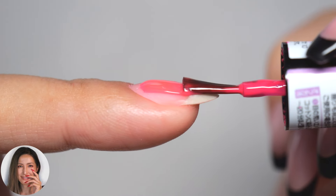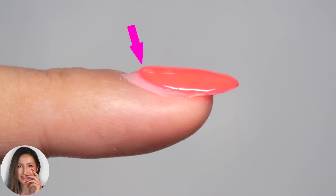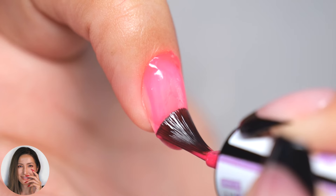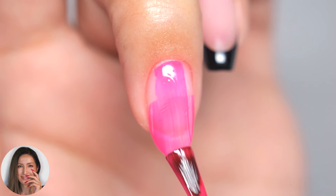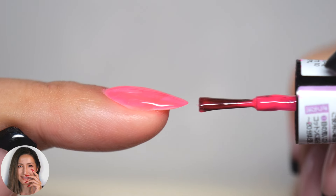Hi everyone, it's Asuka here. In today's video, I will show you how to prevent your nails from getting chunky at the base with gel. When only the base is raised, it doesn't quite achieve a beautiful look and ends up appearing rather unattractive, don't you think? To avoid this, there are three essential points to consider.